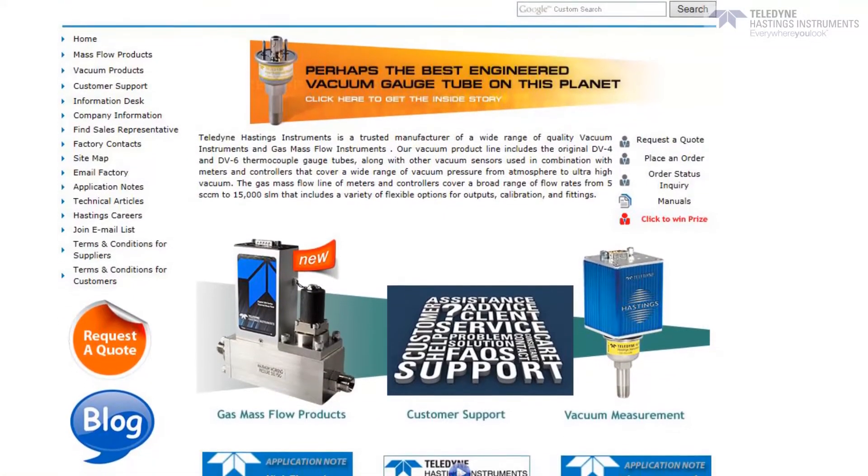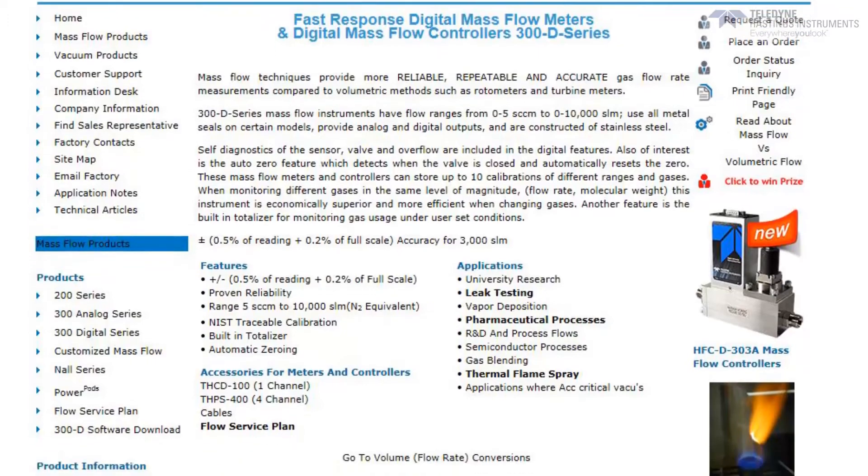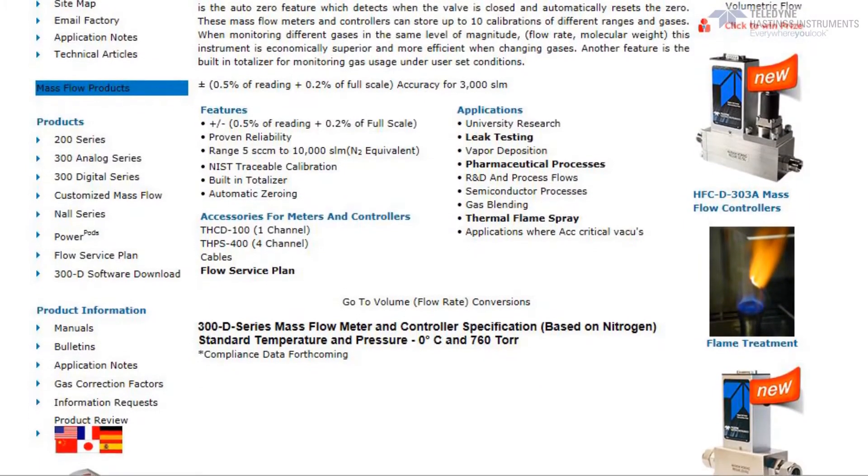The new line of digital flow instruments is based on the patented 300 series flow sensor, which has excellent linearity and response time. Now let's take a closer look at the features that make the HFC-D302A flexible yet easy to use.